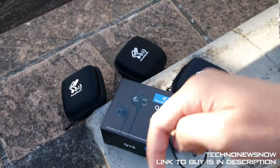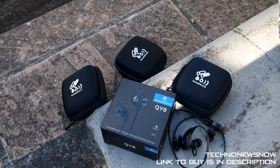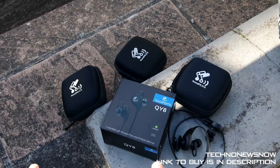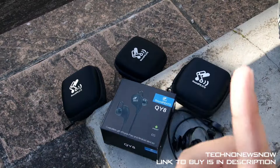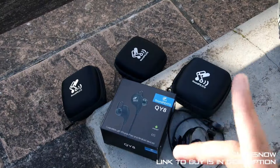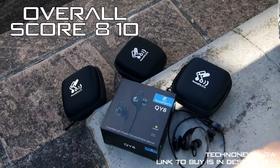As always, link to buy is down below in the description. Don't forget to comment, like, subscribe, and share this video. Just before we go, I'm going to do a poll — go ahead and answer the question up in the top right and tell me which earphones you think look the best.